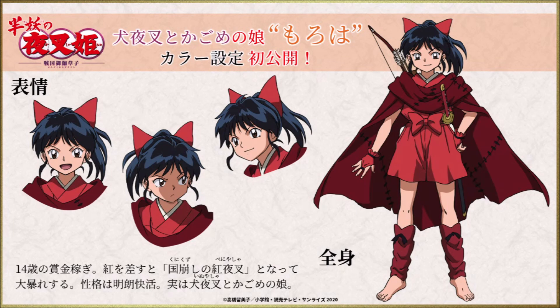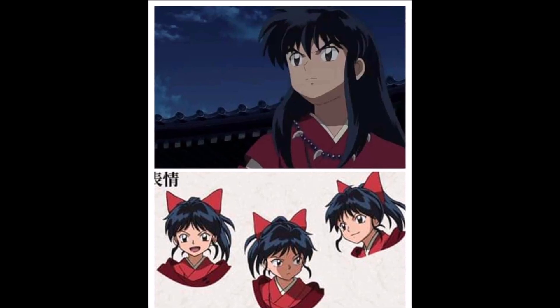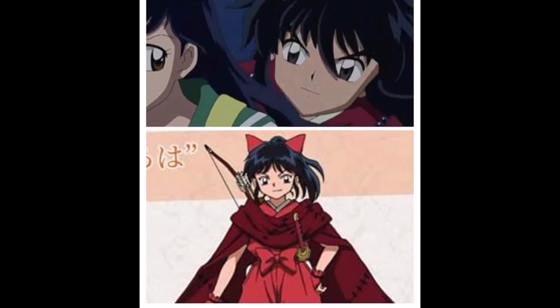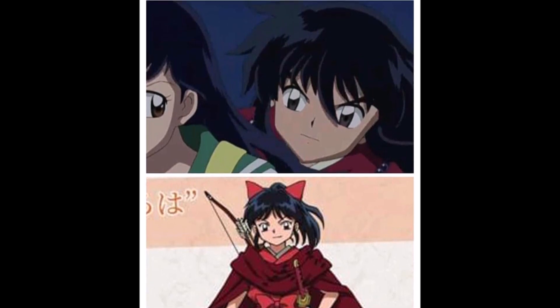It could also be human Inuyasha's eye color — if you remember, in human form he has an amber gray, which is also a different type of brown from Kagome's. So really, her eye color could be Kagome's or even human Inuyasha's.